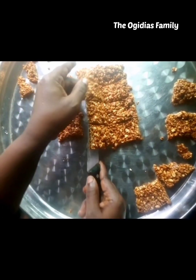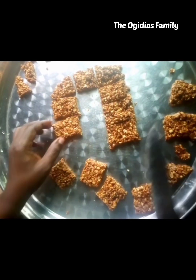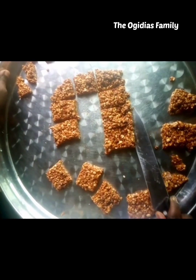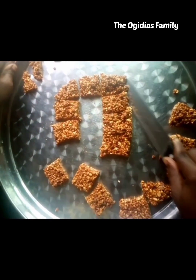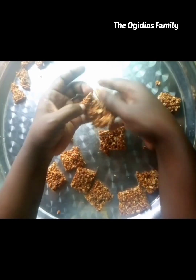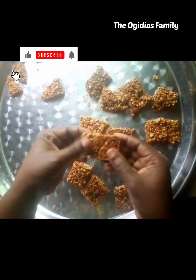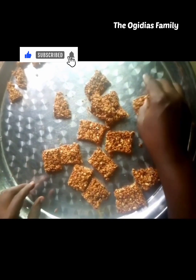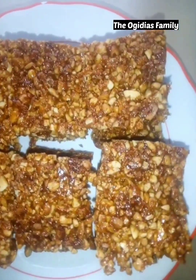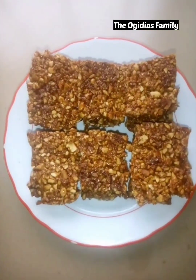Please don't forget to subscribe to my channel as you are watching, and also press the notification bell. You can cut the peanut brittle to any shape you want. As you can see, this is the final look of the peanut brittle. Thank you for watching, and please subscribe to my channel.